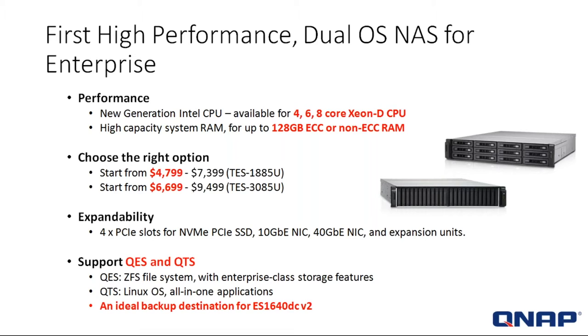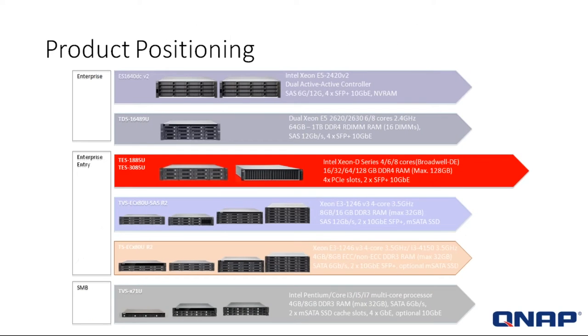These systems support the QES and the QTS operating systems. The QES is a ZFS file system with enterprise-class storage features. The QTS is a Linux operating system — the all-in-one application OS standard with most QNAP systems. It's also an ideal backup destination for the ES1640DC V2 dual-controller system. Let's take a look at how the TES fits into the overall product scale and positioning.